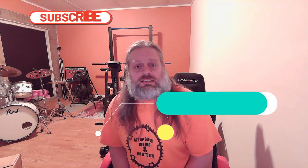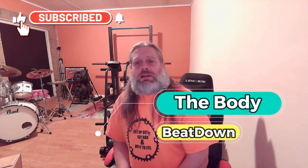Hey, what's going on guys? How's everybody doing today? I'm doing well, thank you for asking. The Body Beat Down here on this Friday early afternoon — it is 12:42 p.m. to be precise.